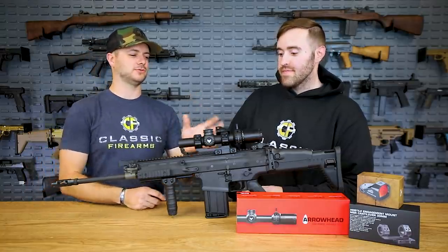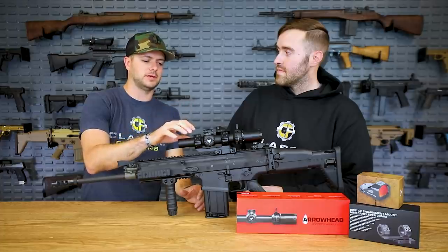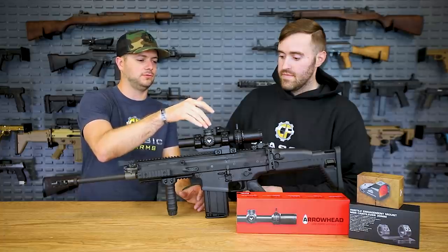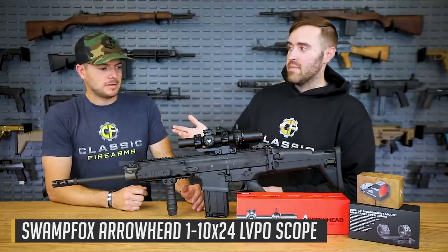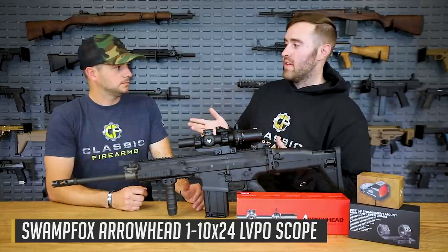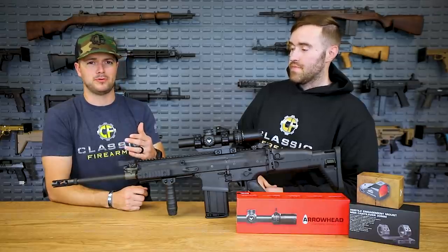Swamp Fox carries pretty much not only their optics but accessories like the mount right here. Let's talk about this 1-10, called the Arrowhead. There aren't a lot of 1-10s on the market. LPVOs are kind of the future — everyone's moving to them. The United States Military is moving from the Trijicon ACOG, which is super proven and the most proven optic on the battlefield.